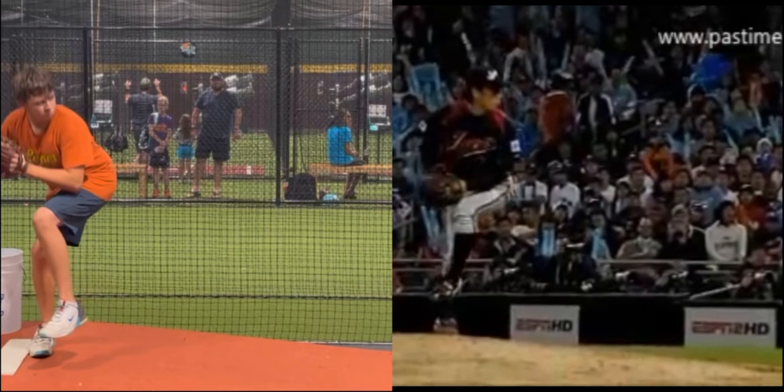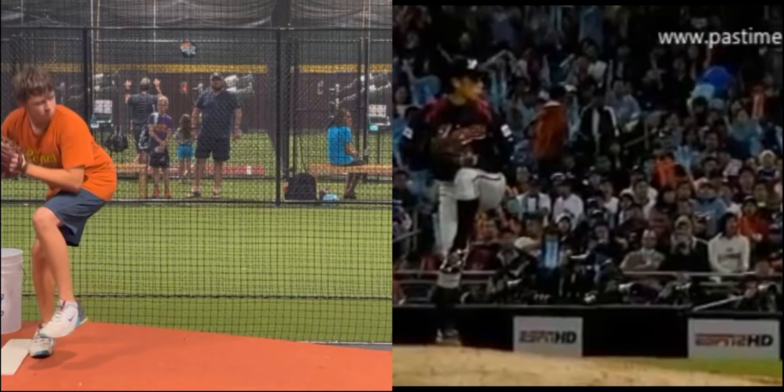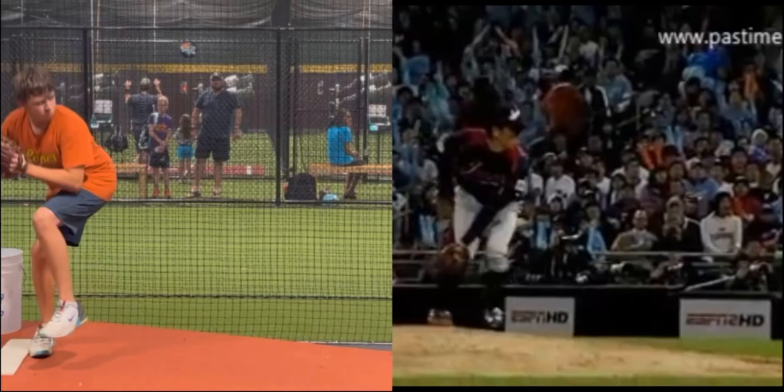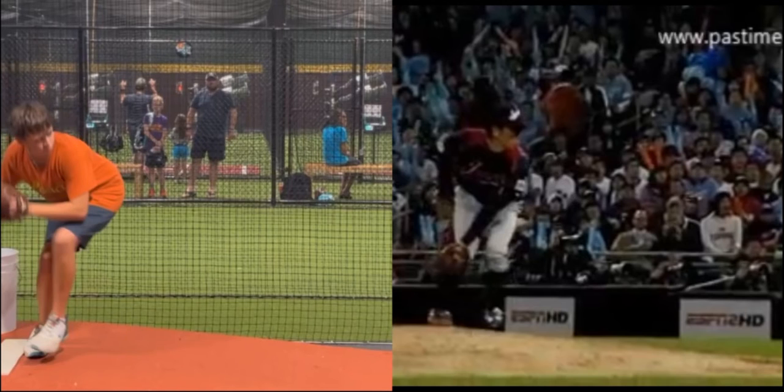Coming out of leg lift, the difference is this Japanese pitcher doesn't start to crouch or lean over initially — he starts moving and then starts crouching. The problem when you start crouching early is you put your body in a position where it's harder to balance because all your weight is now over your toes, making it harder to pick up energy as you try to accelerate.